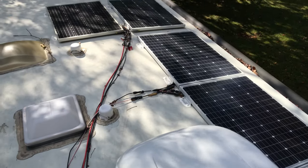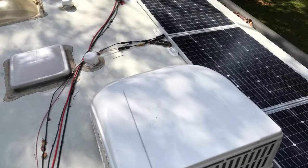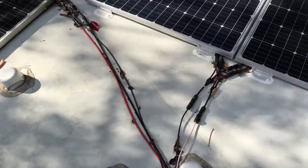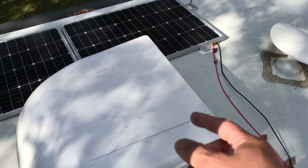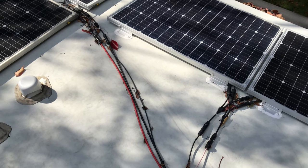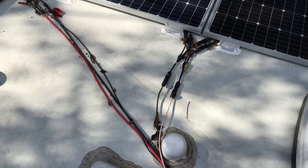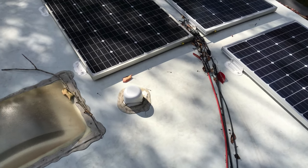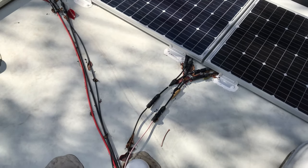If I need to ramp up charging for either bank, I can easily disconnect some wires right here using quick disconnects and rewire things rather quickly. I could feed 200 or 300 watts to the battery bank up front, or make it all 500 watts going into the AGM battery bank inside the cabin.